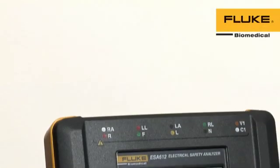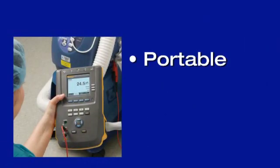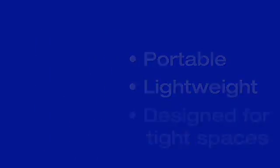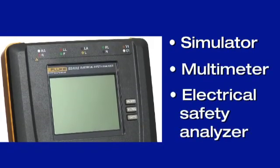The ESA-612 Electrical Safety Analyzer represents the next generation in biomedical equipment testing. Portable, lightweight, and designed for operation in tight spaces, the ESA-612 offers the functionality of a simulator, multimeter, and electrical safety analyzer in a single test tool.